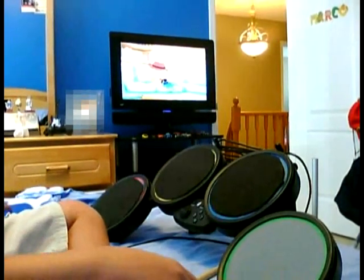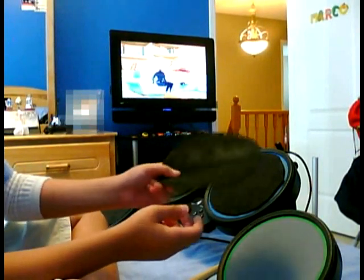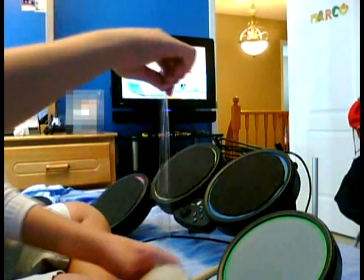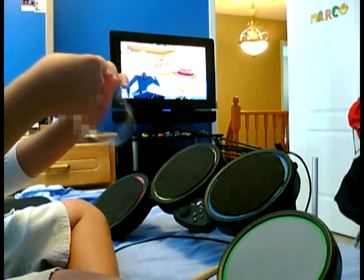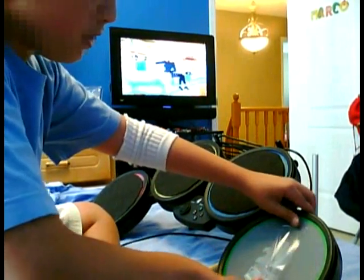What you want to do is cut out some circles from the mouse pad, like this — there you are — and then tape it in the center of the drum pad.